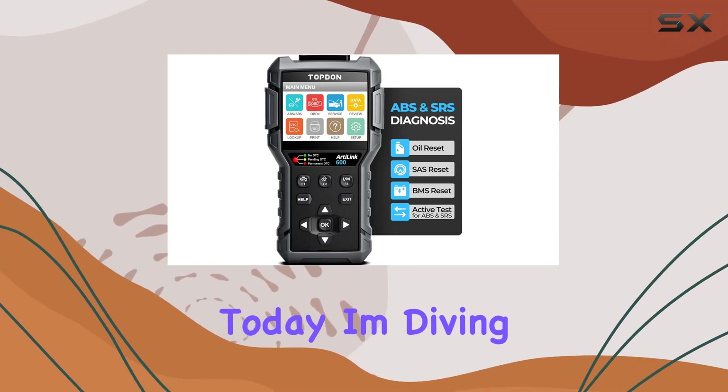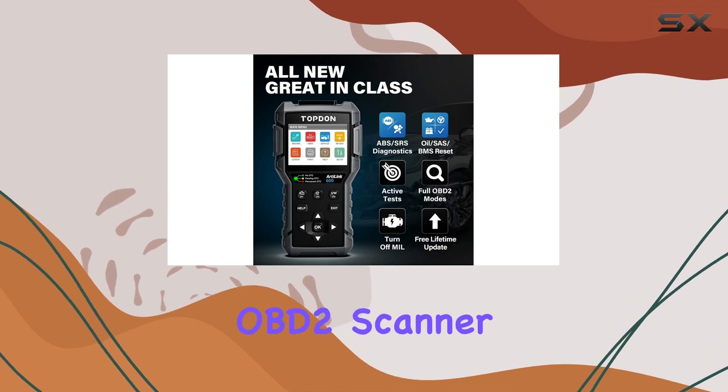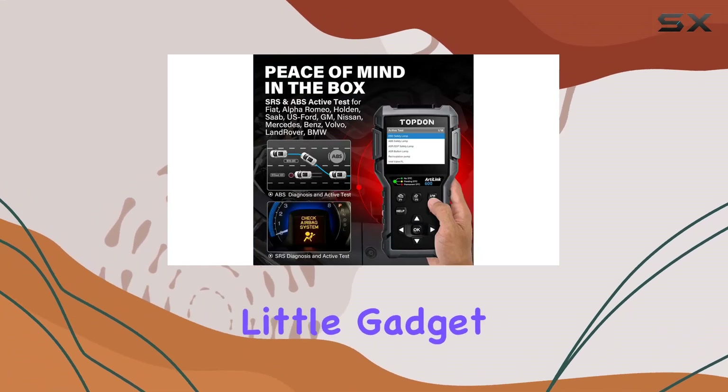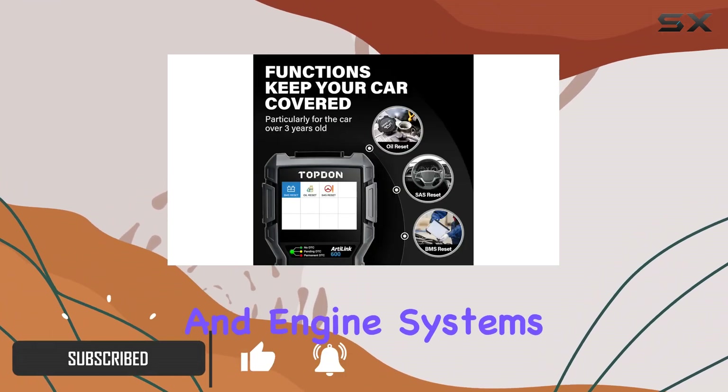Hey everyone! Today, I'm diving into the Topton AL600 ABS SRS OBD2 scanner, a diagnostic powerhouse for your car. This little gadget is a game-changer, offering a comprehensive look into your brake, airbag, and engine systems.